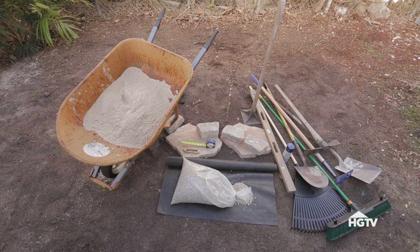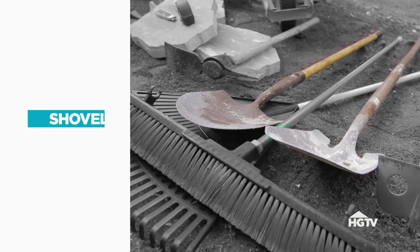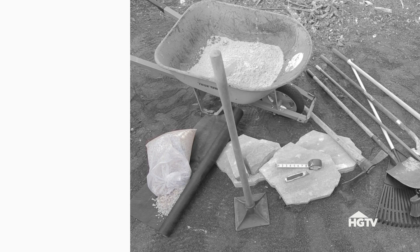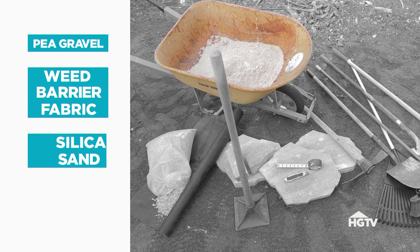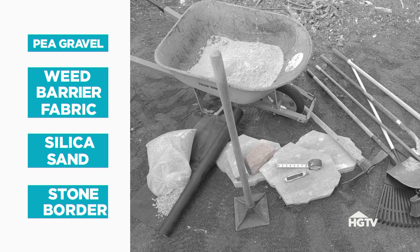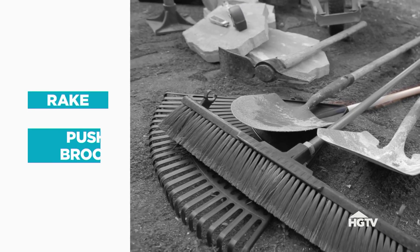Here's everything else we're going to use to make this patio: spray paint to mark the perimeter of the area, shovels flat and pointed, pea gravel, weed barrier fabric, silica sand, stone border, hand tampers, pavers, a box cutter, a rake, and a push broom.